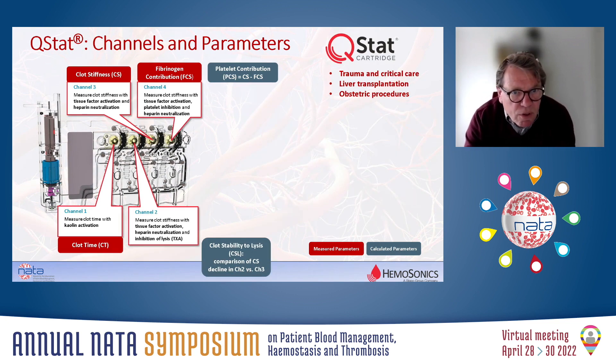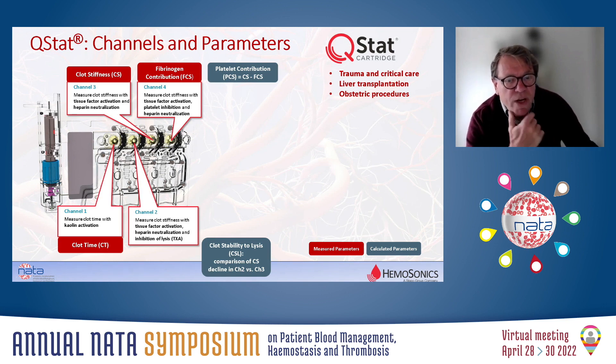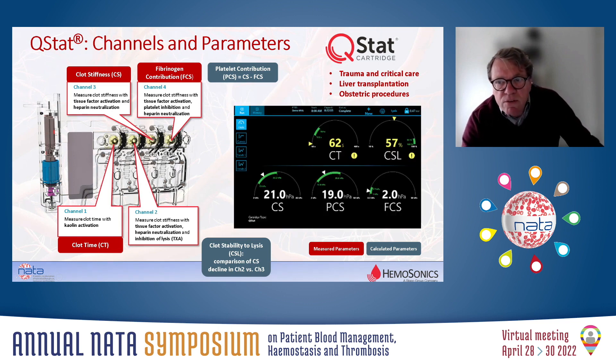This picture shows the layout of the QSTAT cartridge, which allows measurement of fibrinolysis. The first channel contains kaolin to measure the clotting time. All the other channels contain thromboplastin to activate the extrinsic pathway, in which channel two contains the fibrinolysis inhibitor and channel four contains the heparin neutralizer. In the end, you get results including the clotting time, the CSL parameter — the clot stability to lysis — calculated by comparing the decline in clot stiffness in channel two and channel three. On the bottom you see all the clot stiffness parameters: total clot stiffness, fibrinogen contribution to clot stiffness, and platelet contribution to clot stiffness.